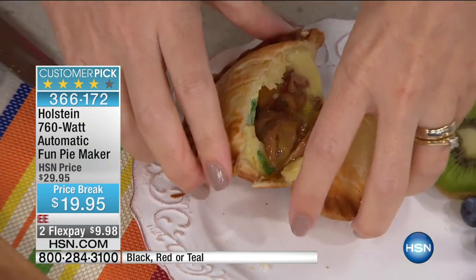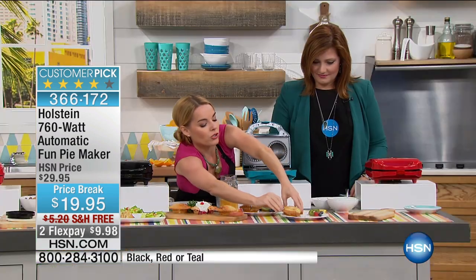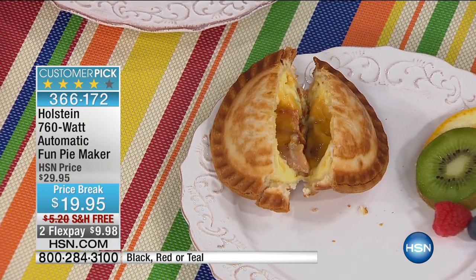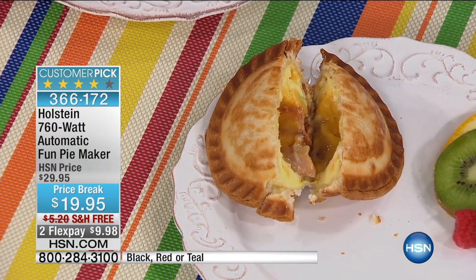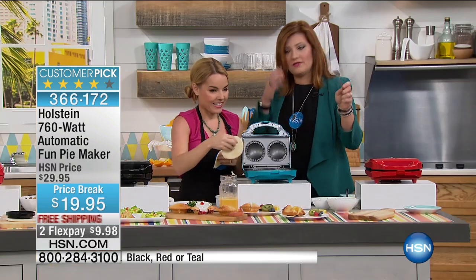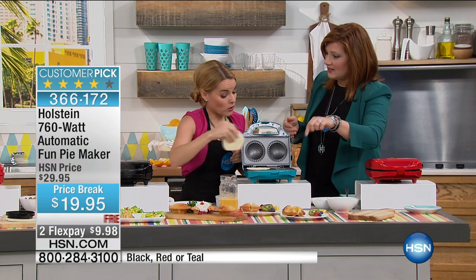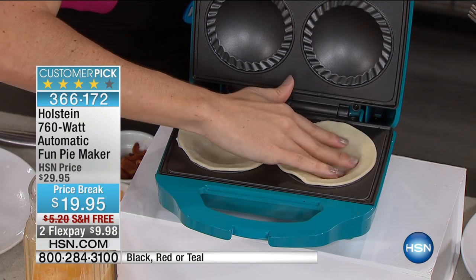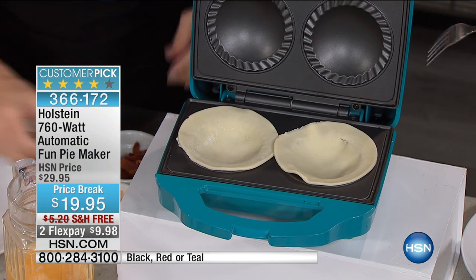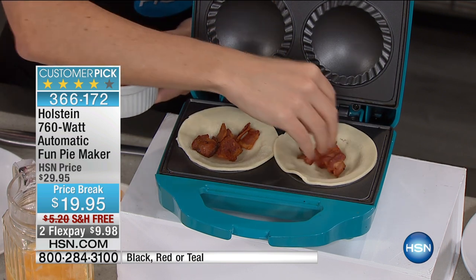Here's where we have a lot of fun — breakfast! We've got egg and bacon in here, they're so yummy. Another idea: what if you did a tortilla in there? You could do a tortilla and it's just going to brown it, and then you could put some hamburger meat, cheese, a little sour cream, and close it up — that would be awesome.